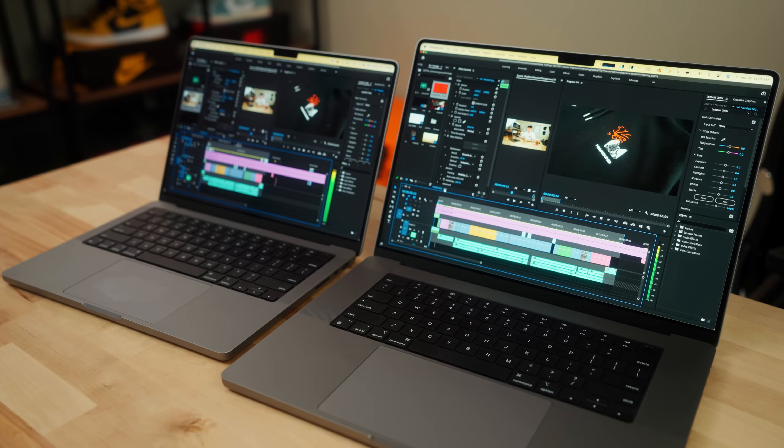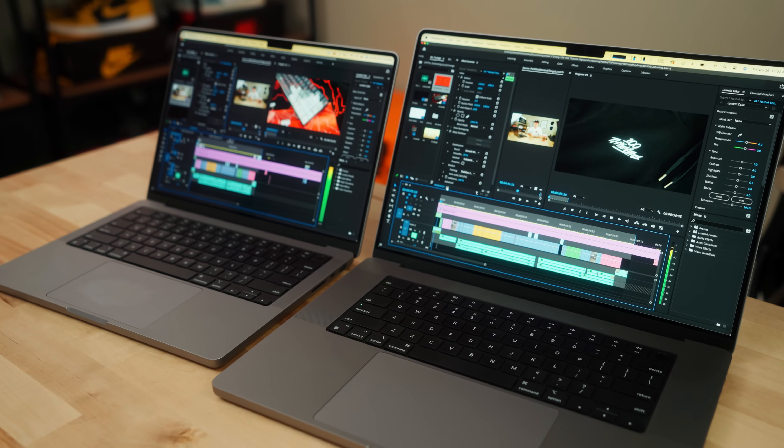Last but certainly not least, we have to talk about the performance out of these two machines, because there definitely are some differences. And I was a little surprised. There's been a lot of talk about the 14-inch with the fans turning on — is it going to throttle faster than the 16-inch, so on and so forth. Although Apple says you can spec them exactly the same, is the bigger machine going to actually have better performance? Here's what I found out with my personal tests, at least with these two computers with the same exact specs.